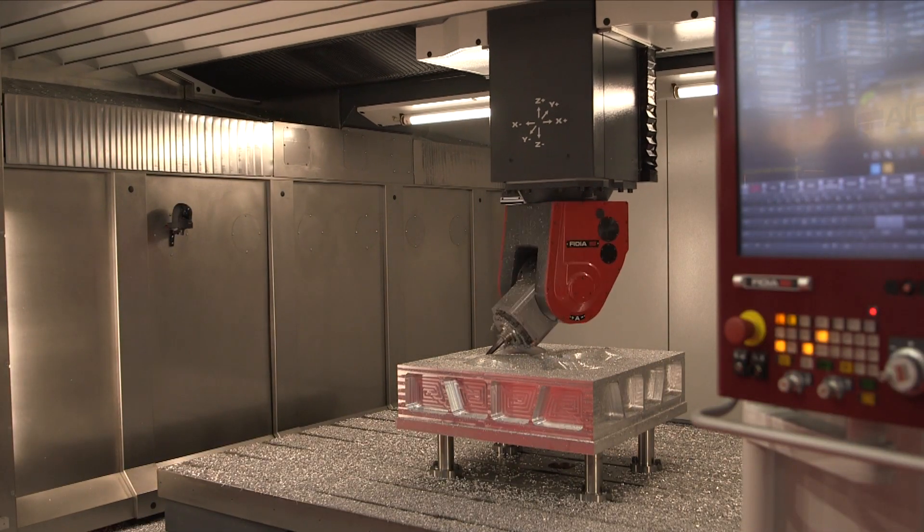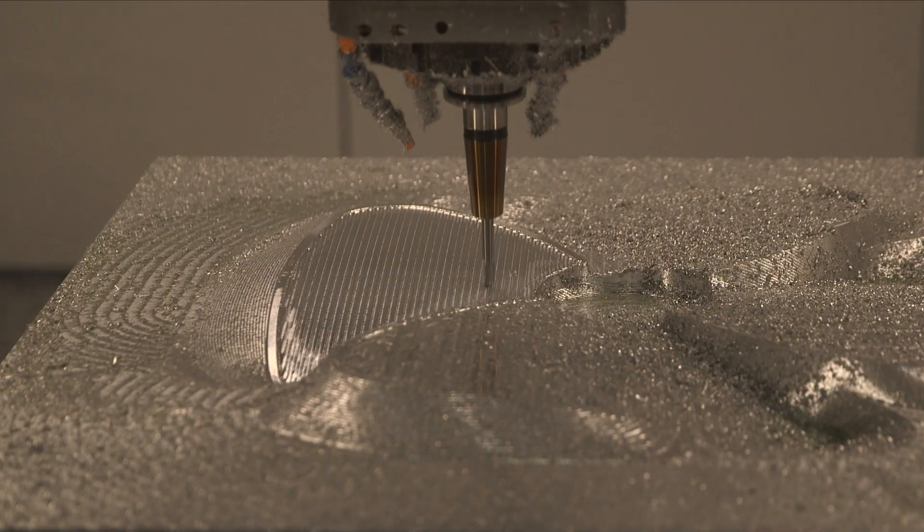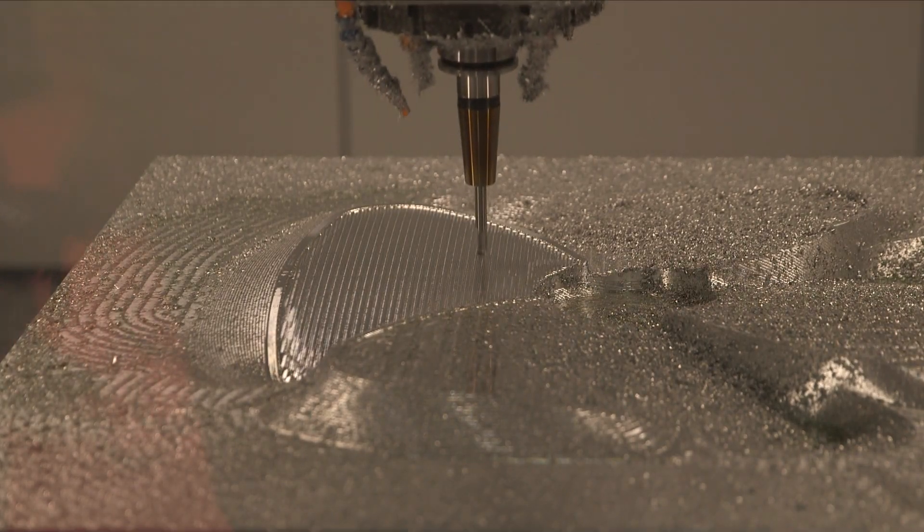So what sort of size molds can you be machining in this machine? This actually is a three meter by two and a half meter by 1.1 vertical. That's a typical size for the big automotive plastic injection.